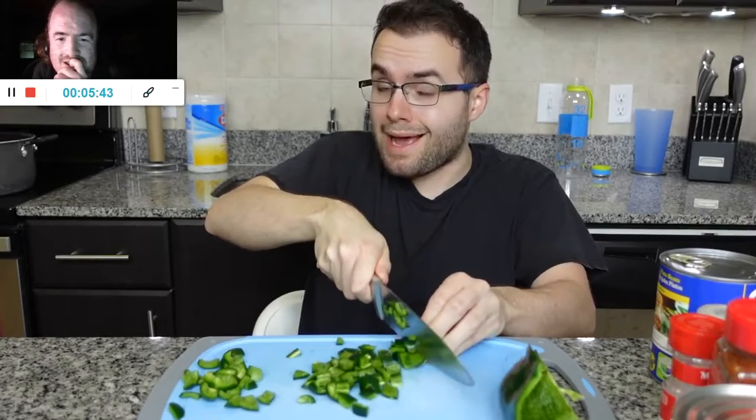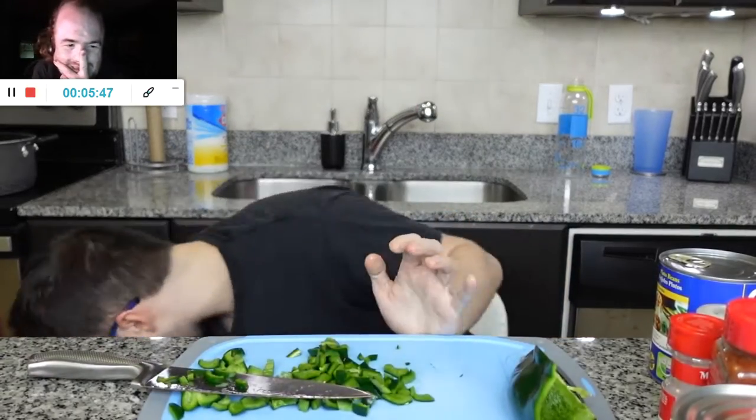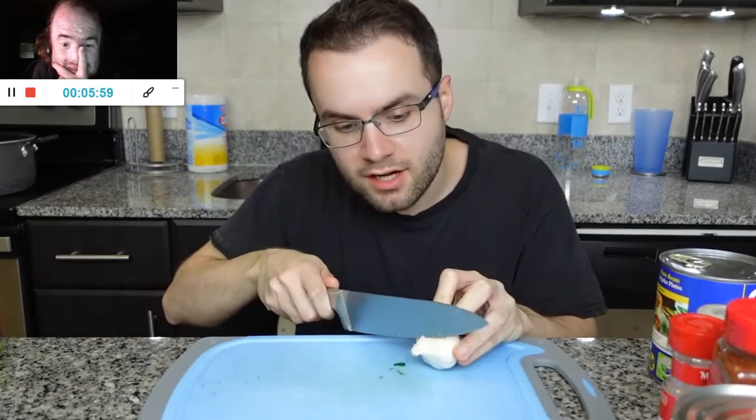Look at this pro move — I'm not a pro, but I seem like I am. I dropped a piece — I have dogs. I found it. The poblano is all chopped up. And yes, I do have baby plates. They were cheap on Amazon and I use them for everything. Okay, let's do the garlic.